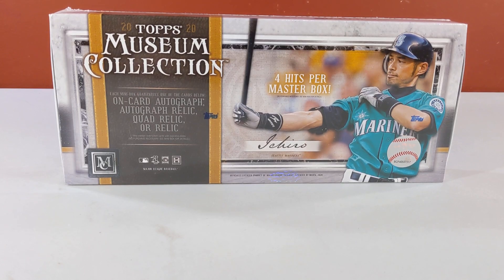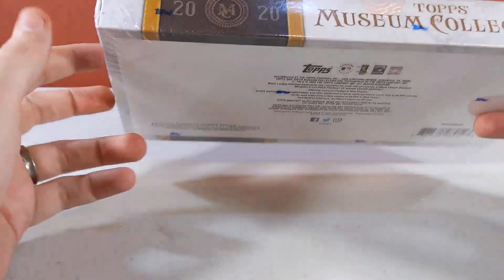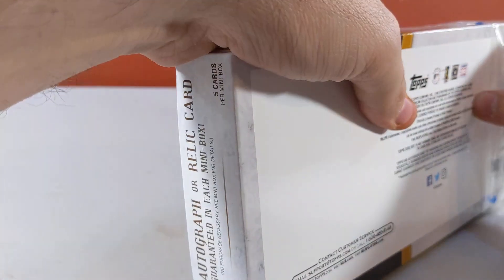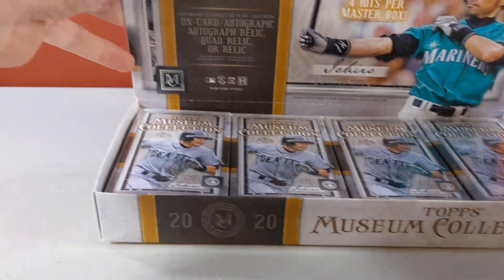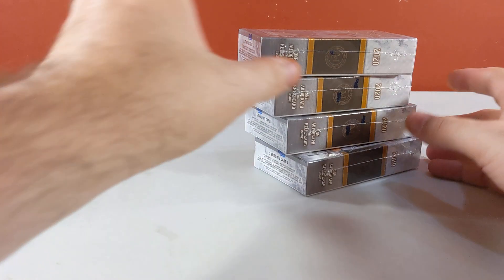615 Pulls is back with another YouTube video — first look at 2020 Topps Museum Collection Baseball. We got our box here; we get four hits per master box. Inside the master box we have four mini boxes. If you're not familiar with Museum, that's how they pack it up — one hit either a relic or an auto in every mini.